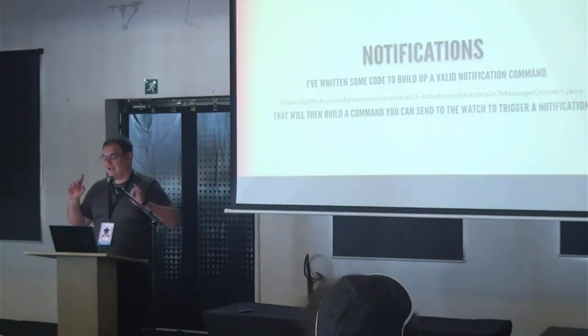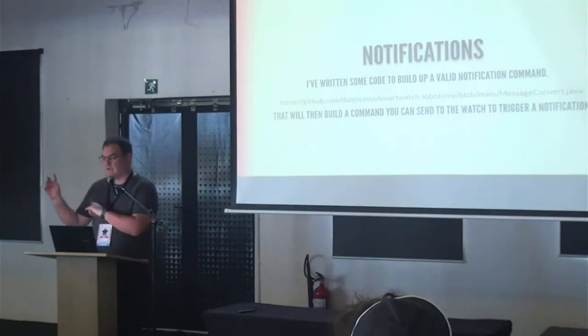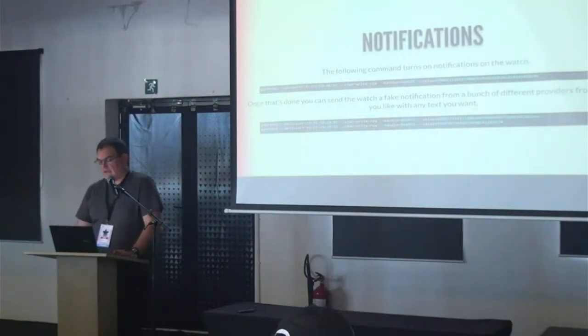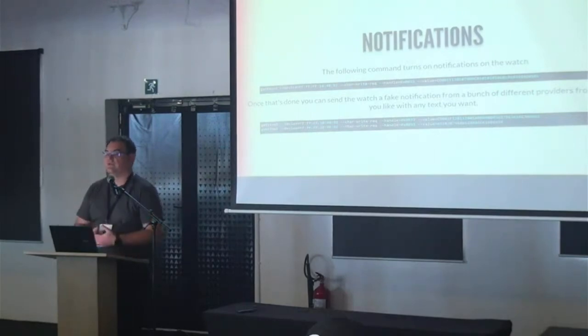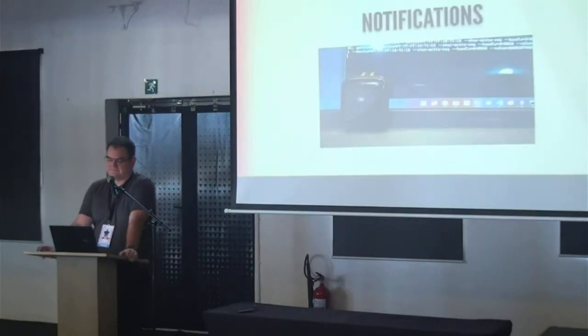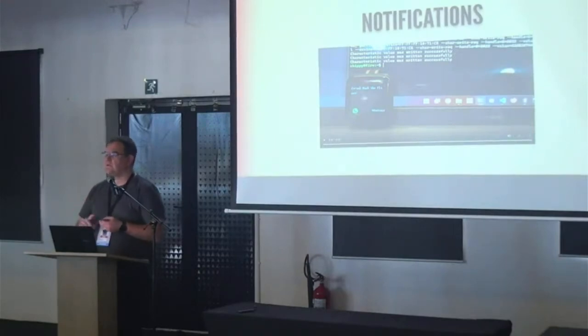I'm not going to walk through every notification detail — there's code on GitHub and a blog post with much more detail. Basically the notification generates a long string of bytes, but because of how BLE works on this device packets can only be 20 bytes, so you split it into two writes and send them. The device supports WhatsApp, SMS, QQ, WeChat, Facebook, LinkedIn, Skype, and more. You can send messages from any number to this device — and pretend to be anyone.